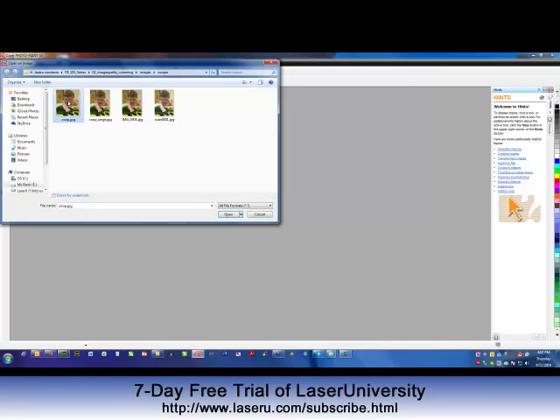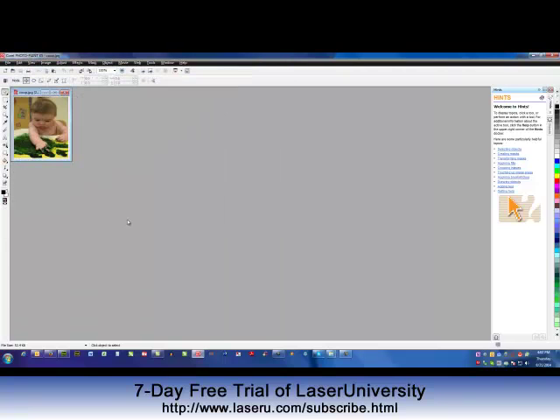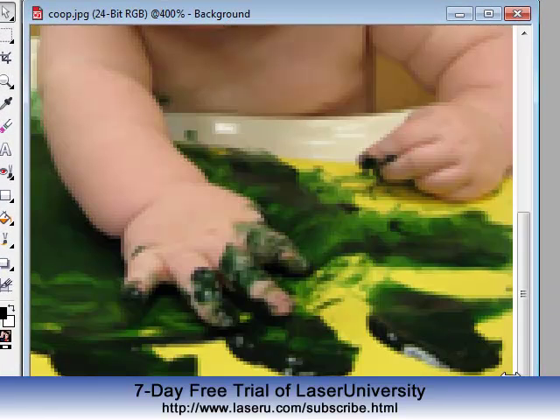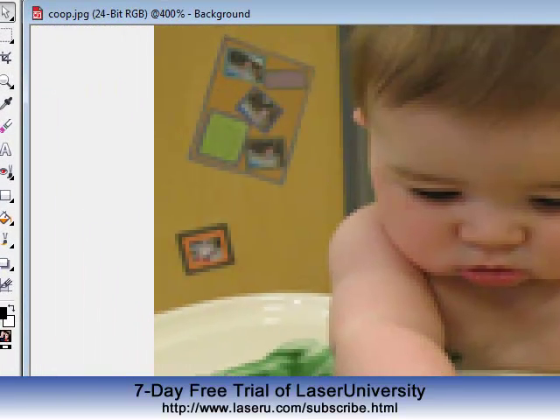This very first image that I'm clicking on is very small. This is actually what one of the daycare teachers emailed to me of my son many years ago. You can see it's very small, and if I want to resize it and make it larger, it just becomes pixelized. And anything pixelized is not going to turn out very nice.